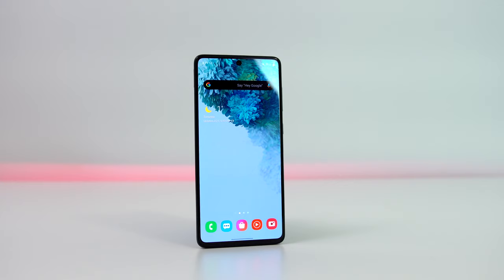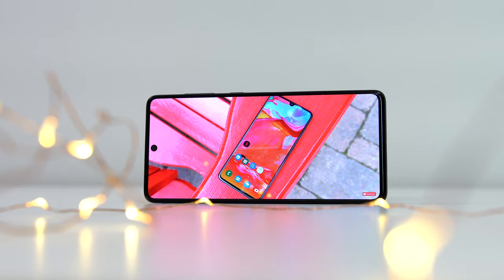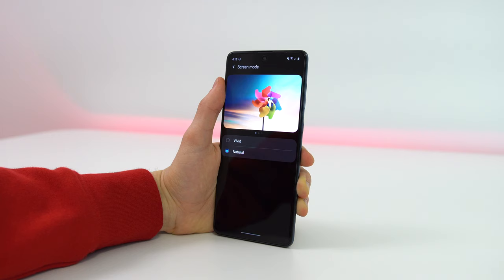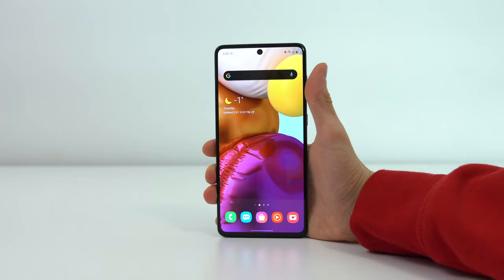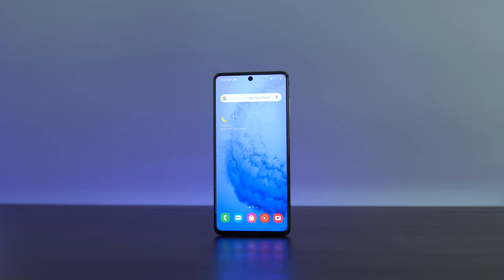The 6.7 inch display is Samsung's wonderful Super AMOLED panel with deep blacks and good color saturation. On natural display mode it's not too oversaturated like some other Samsung phones, but if you like that extra saturation, that's what the vivid display mode is for. It has a pixel density of 393 at a resolution of 1080 by 2400. On a display of this size, that pixel density is still fantastic.